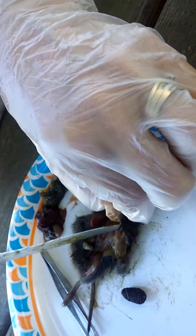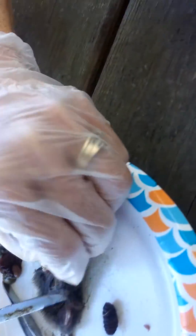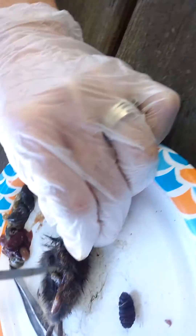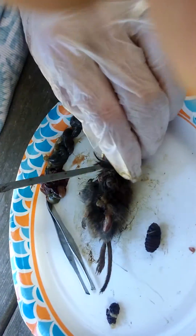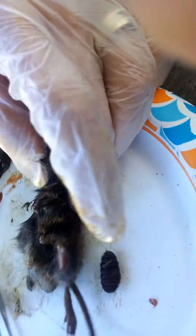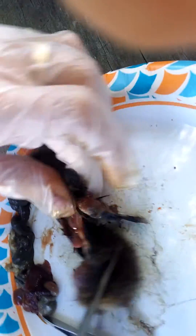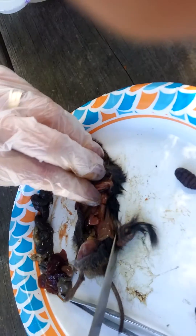We have no idea why this mouse has these worms and whether it affects other creatures that eat mice — like our owls or our snakes, whatever it may be. But we can see that it is still in there.